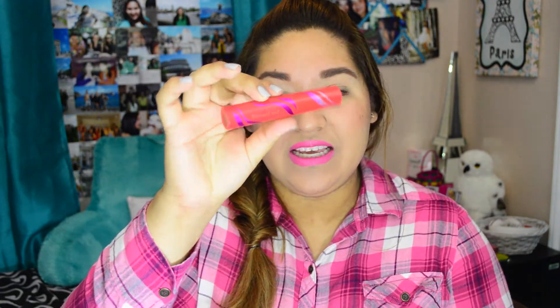The mascara I'll be using is Cover Girl Flamed Out. All you're going to do is take your spoon, put it under there, and then apply the mascara. Whatever mascara excess there is will just fall right into the spoon and it won't fall on your crease or on your eyelid or anything like that.